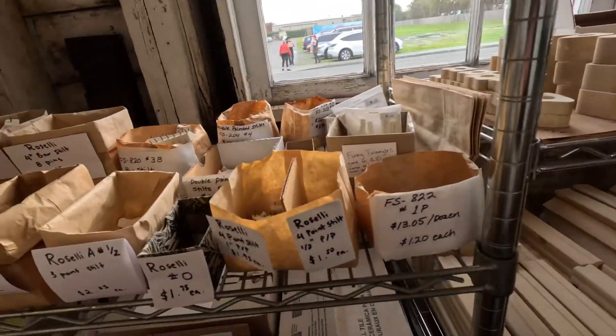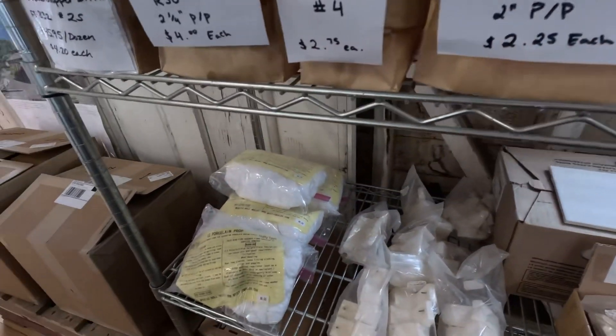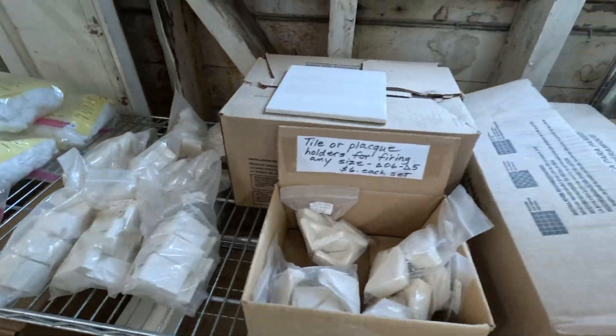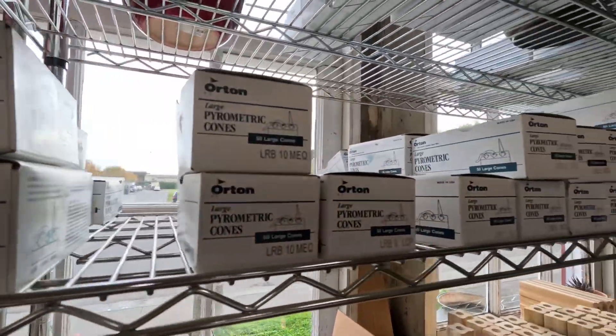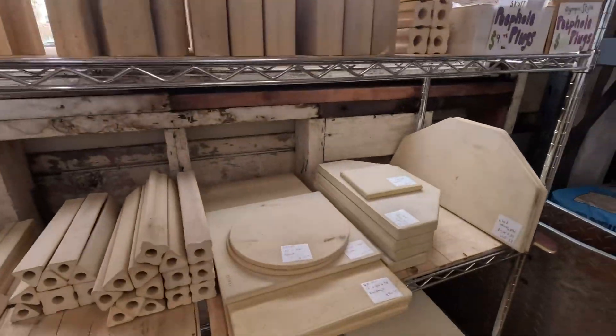We've got kiln stilts — a bunch of them over here. Some small cones, some large cones, so you can make your cone packs. Kiln posts. Kiln shelves.